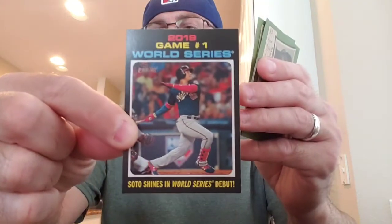I noticed that the rookie logo is very faded in this stuff. World Series Game 1, Soto Shines. I think there's going to be two videos by the way — I'm going to do this pack and the Diamond Kings, and then the USA will be in its own thing.